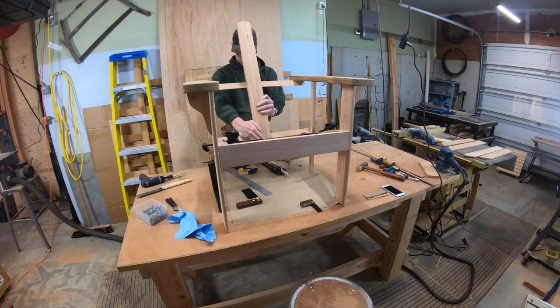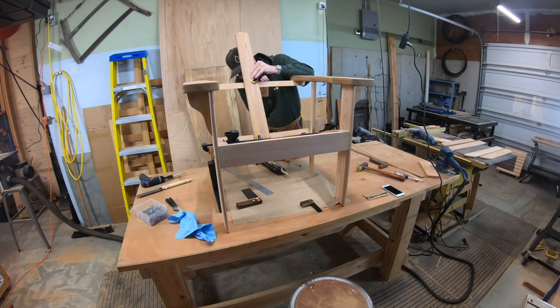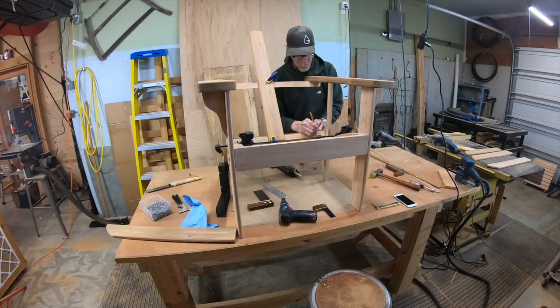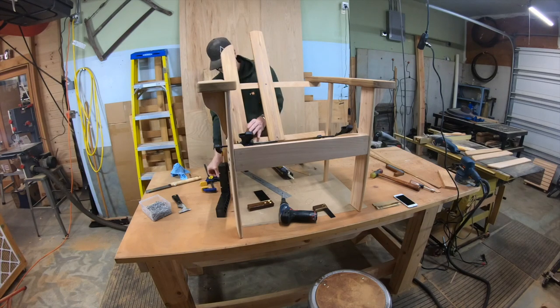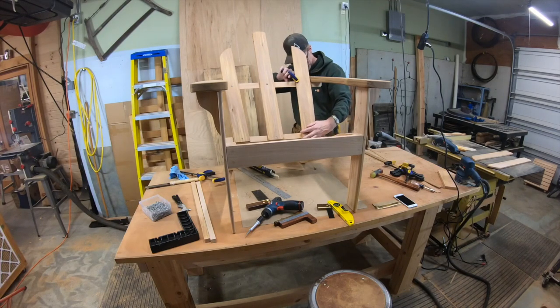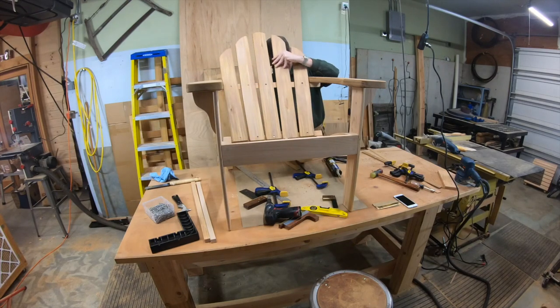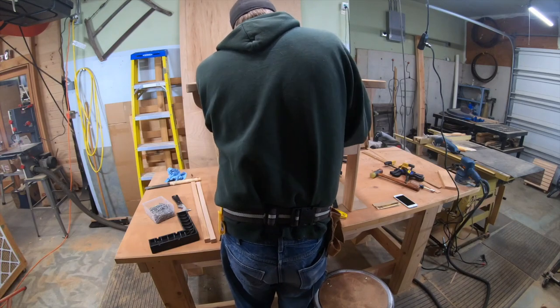Now it's time for the back slats. The first one is real simple - just centered in there, clamp it in and screw it in. Then I'm using my template because I have a mark on it where the outer slats line up. They line up with the bottom brace and lean over to just touch the arm. The middle ones are basically centered.